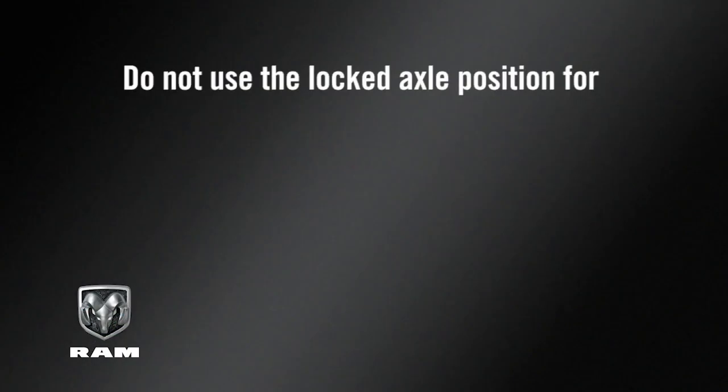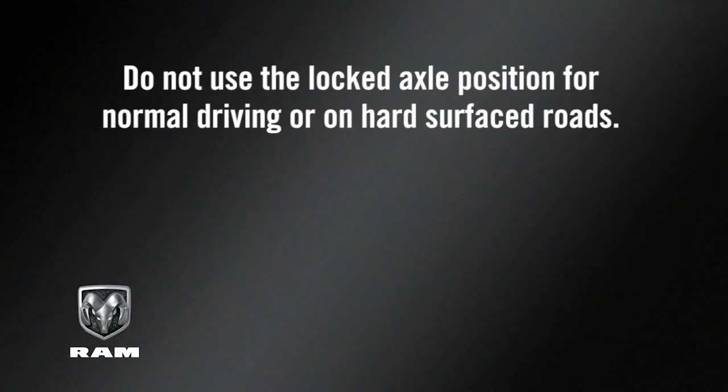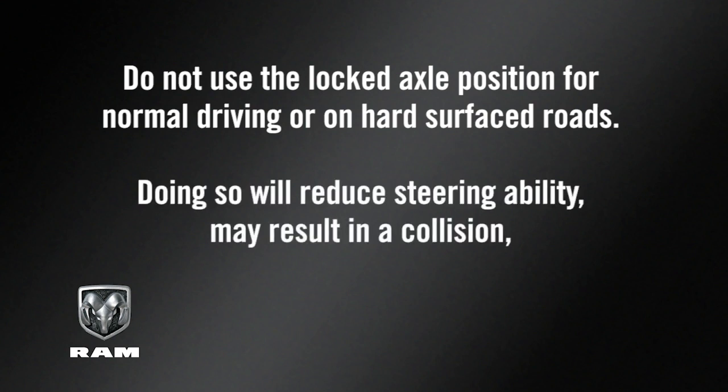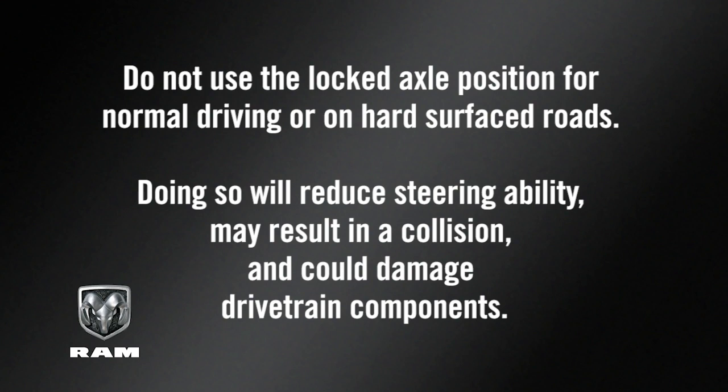Keep in mind: do not use the locked axle position for normal driving or on hard surfaced roads. Doing so will reduce steering ability, may result in a collision, and could damage drivetrain components.